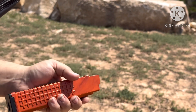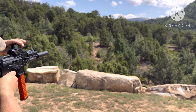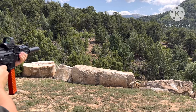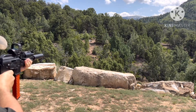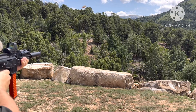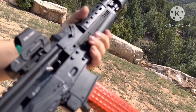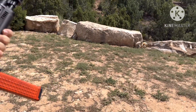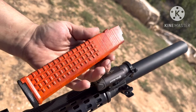Feed-out magazine test one. 45 can on a nine millimeter. Shooting a little left and it locked back. Can't do a close-up, just pull it out. All right, beat up magazine.